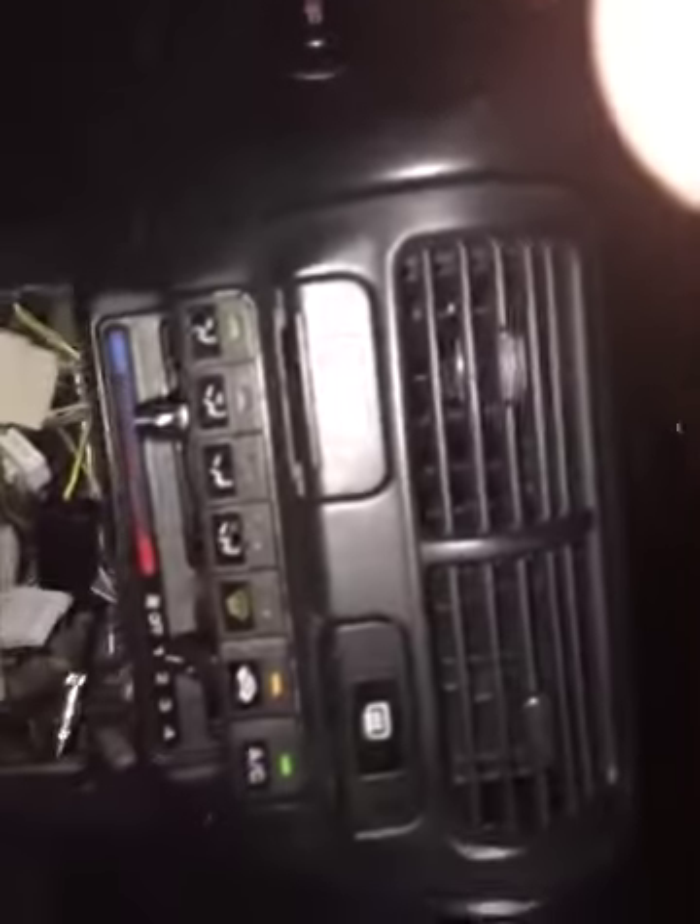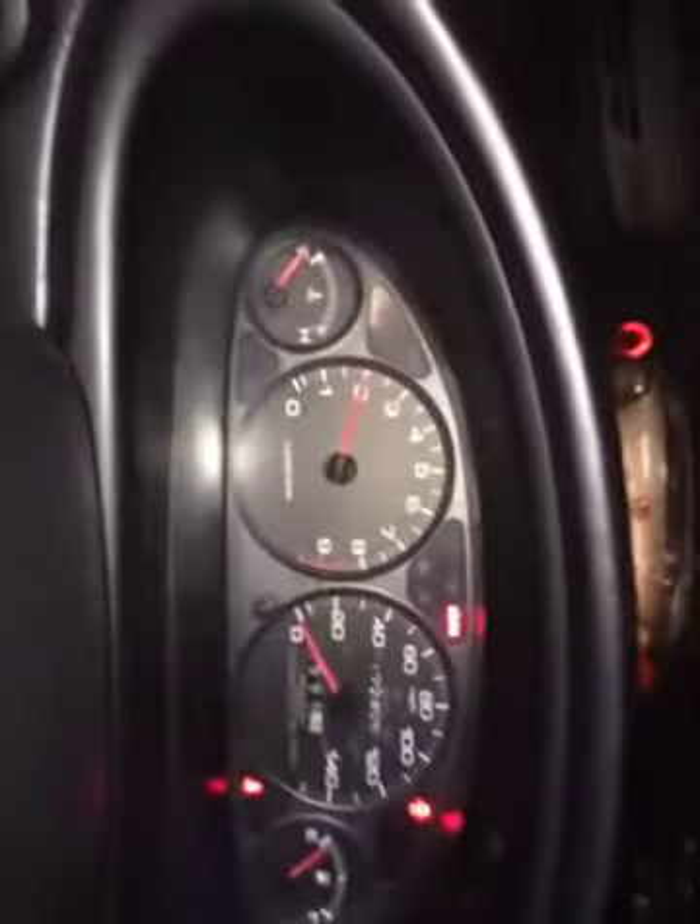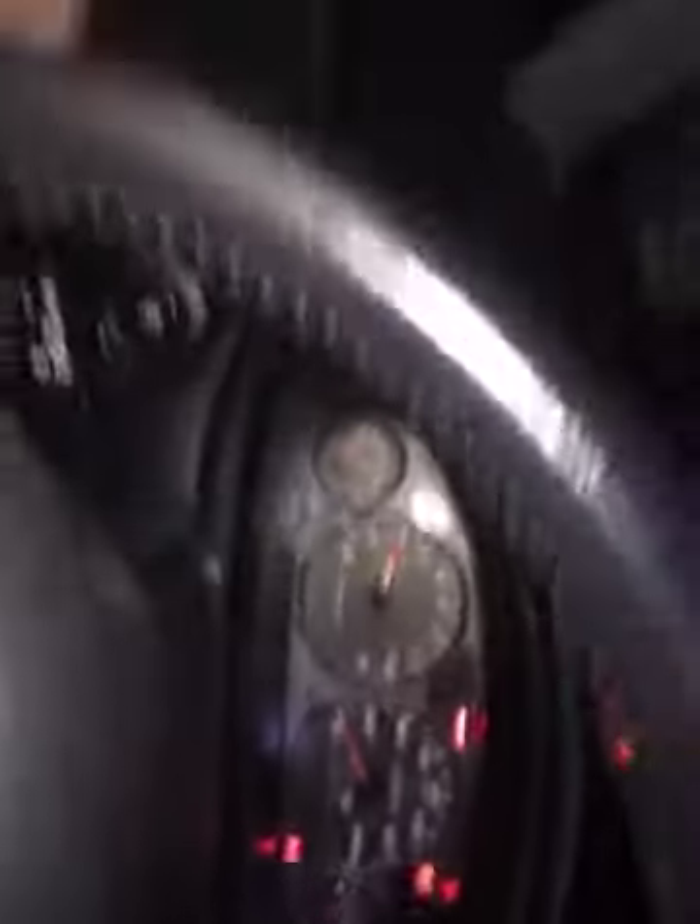Turn on the car for ya. Turn on the AC — it'll idle at like 2000 until it gets warm, and then it goes right back down to 1000. AC stays cold.